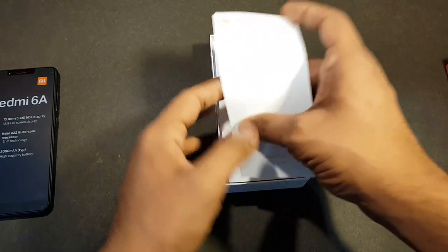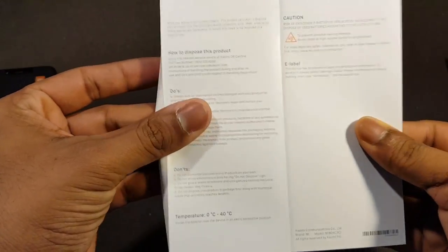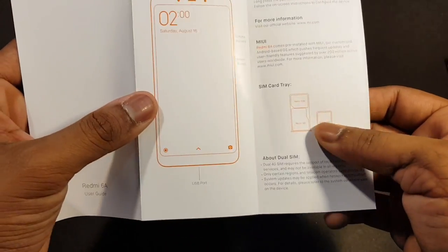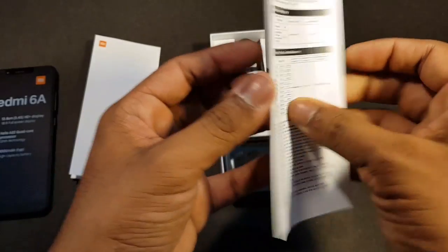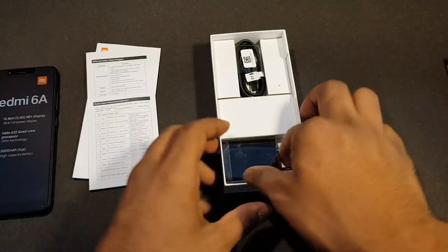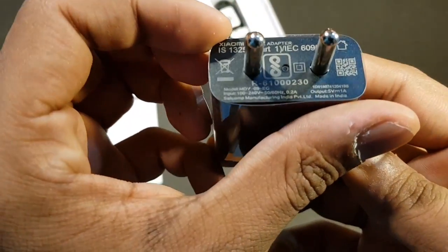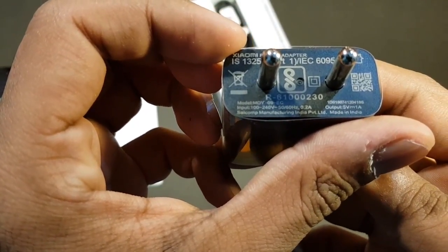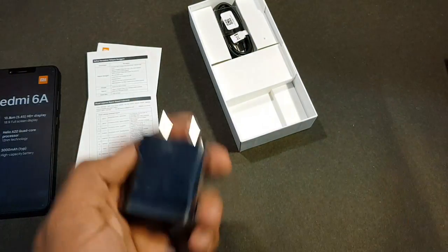First up we have some user manuals — the user guide. This covers how to dispose the product, how to use it, some buttons and controls, and also about the SIM card tray. We also have our SAR documentation and warranty information. Apart from that, we also have our wall adapter, which is a 5 volt, 1 amp charger.